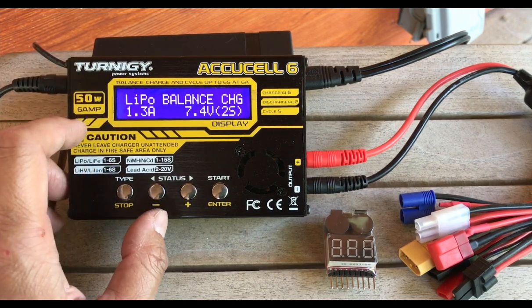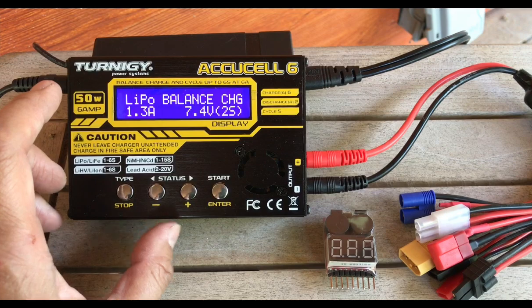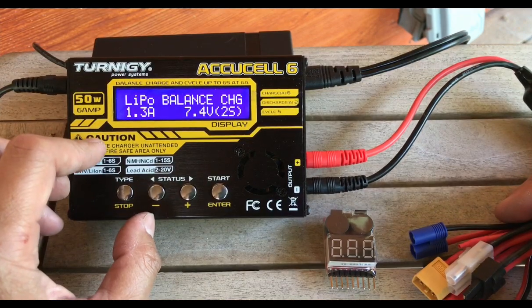I also have something similar made by a company called T-Energy, and those get knocked off too, but just less often, so there are more chances that these are genuine models. We're going to go over basically why you would even have one of these units.